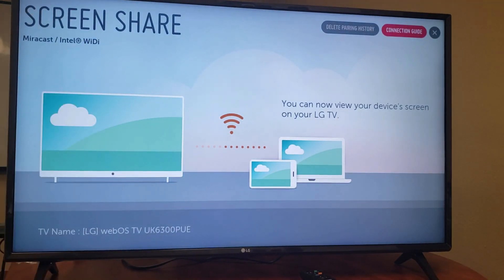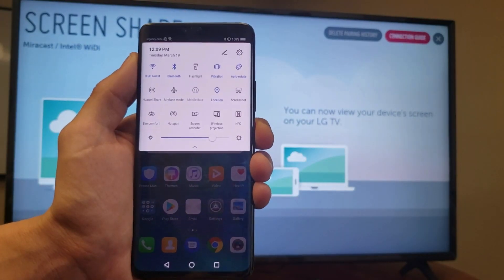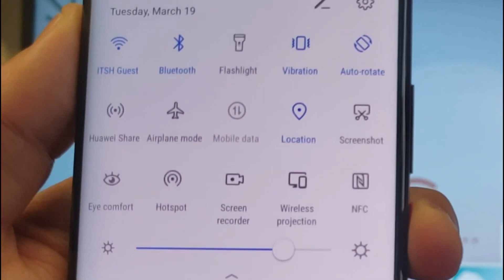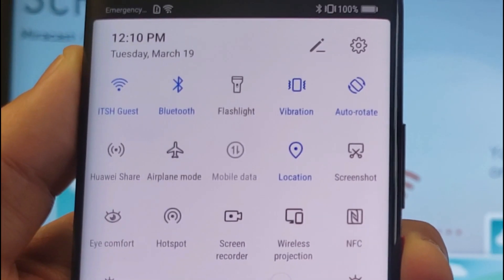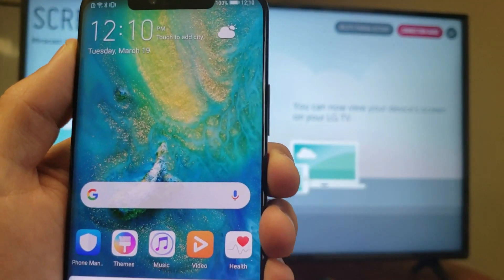Now I have this screen up here and I'm ready to connect my Mate 20 Pro. So go ahead and whip out your Mate 20 Pro, slide down to your notifications, and look for wireless projection — they don't call it screen mirroring or screen share, it's wireless projection. Take note: you have to be on the same Wi-Fi network. Your phone has to be on the same Wi-Fi network as the TV. Go ahead and tap on wireless projection right there.